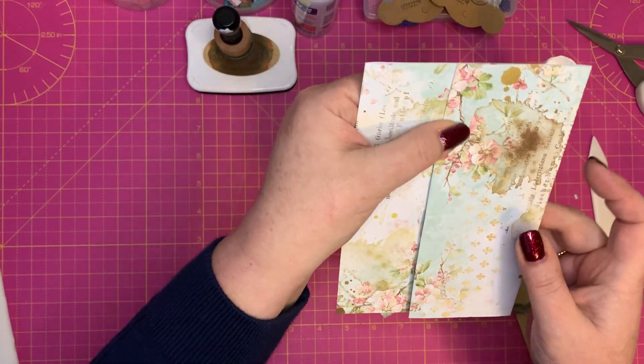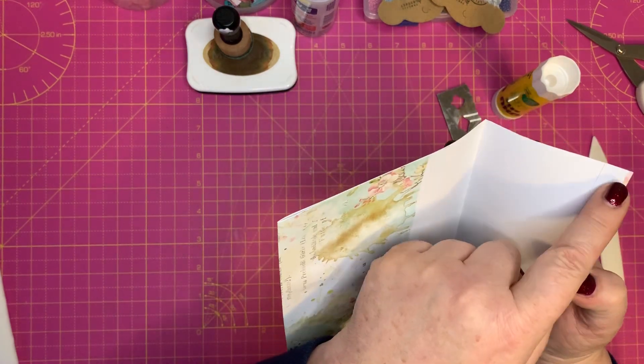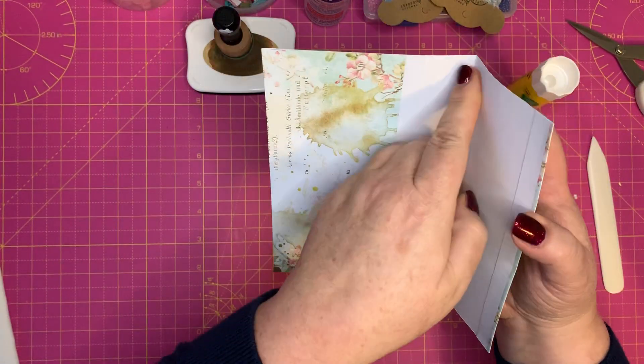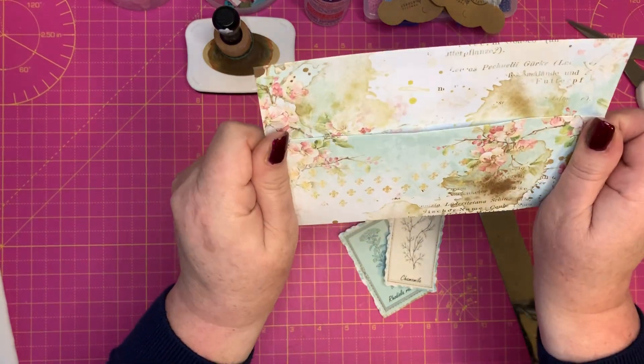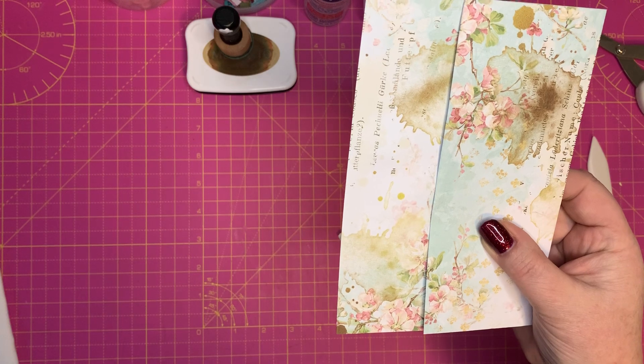You need to stitch this side first if you're going to stitch it, and then once that's stitched you can stitch right around all sides. If you're not going to stitch, all you need to do is put some glue along there — I'd use something stronger — stick it there and there and press it down firmly.